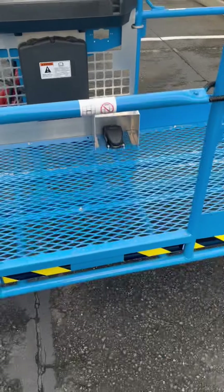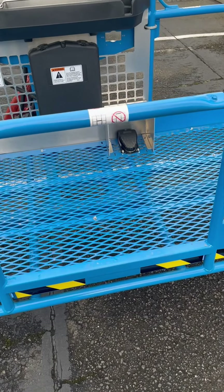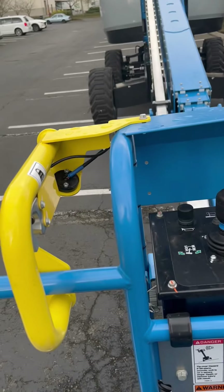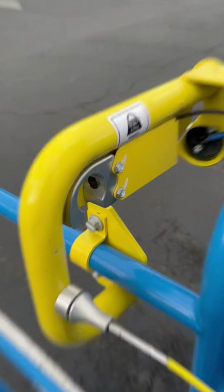One of the safety features is that pedal — it has to be pressed to engage anything up there. Another safety feature is a kill switch: once it grabs, it kills the controls, so if you have a serious issue you can kill the controls quickly.